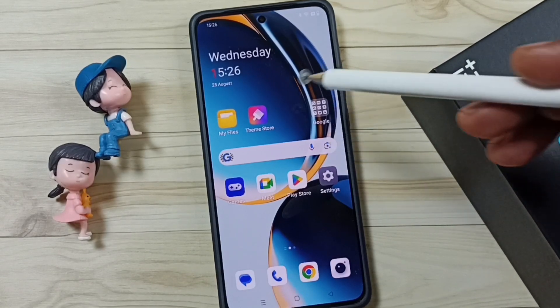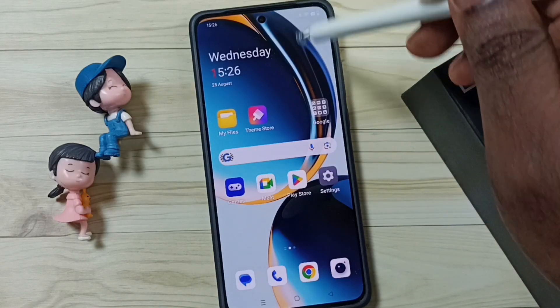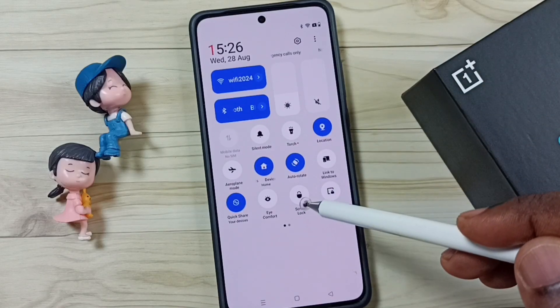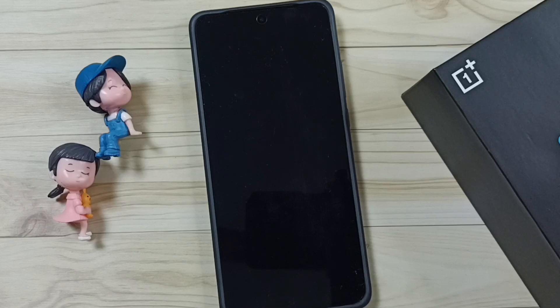First I will show you how we can lock this phone without pressing the power button. From the top, swipe down. Again swipe down. And here we can see the screen lock button. Tap on that. So now the phone is locked.